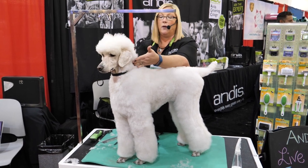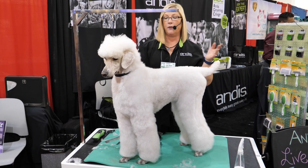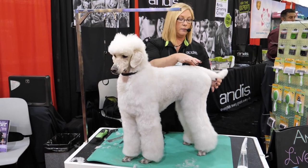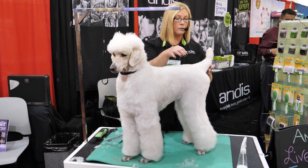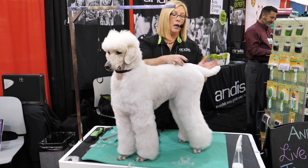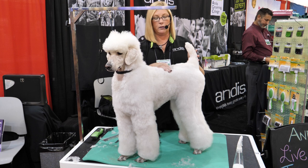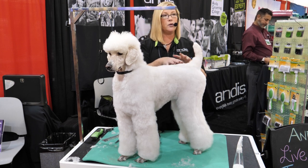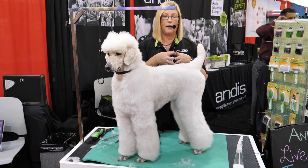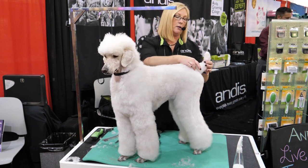Some people will leave a V in the back here just to add a little more style — it's preference, whatever your clients want. If you have a poodle that has a low tail set, you can shave a V up the back of their tail, and that's going to give the illusion of a higher tail set. You can use corrective grooming to make your dog look more stylized, and it's not any extra work than if you were to just shave the tail to the base.